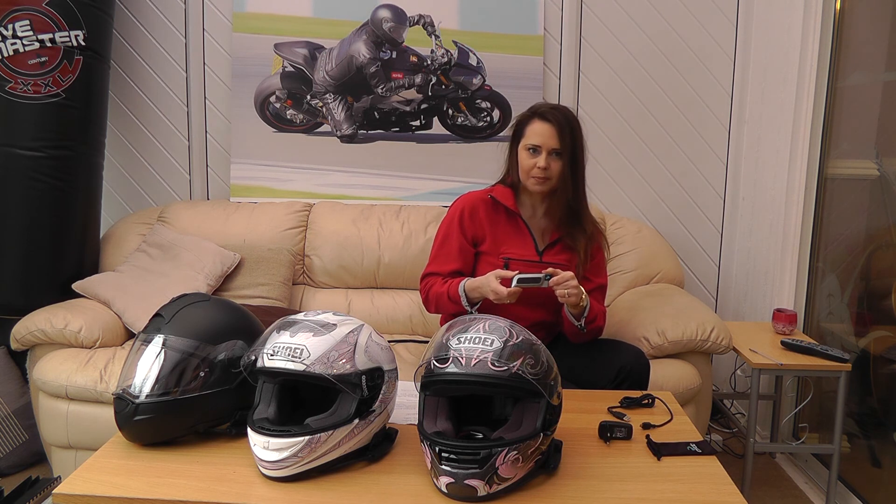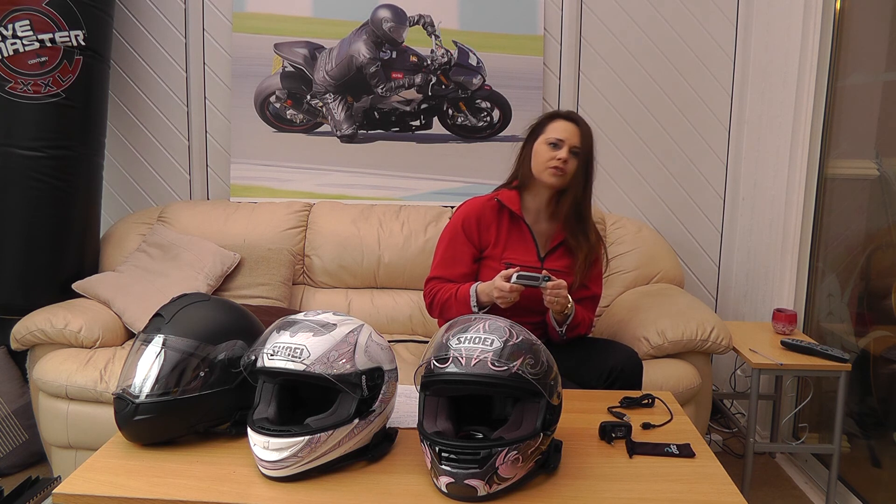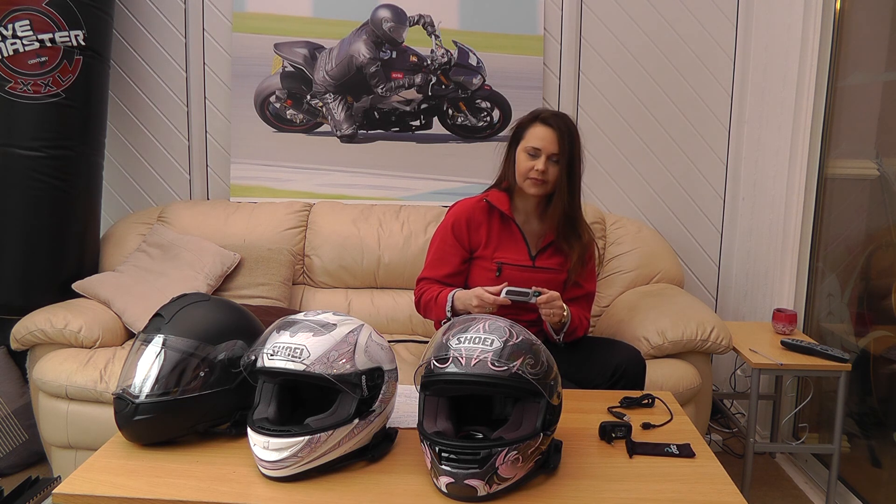Being able to talk to the other rider about the ride, things you're enjoying, and potential hazards has certainly made riding much more enjoyable as a pair. So there we have it — the Scala Rider G4 PowerSet. We paid about £280 six months ago for the dual set and it's been worth every penny. Every time I go out I have my intercom system on or some music playing. It's revolutionised going out riding as a pair. I hope you found the review useful — put your questions in the comments box and we'll try our best to answer them. Thank you very much.